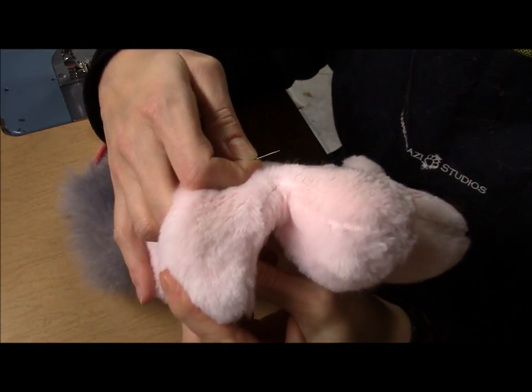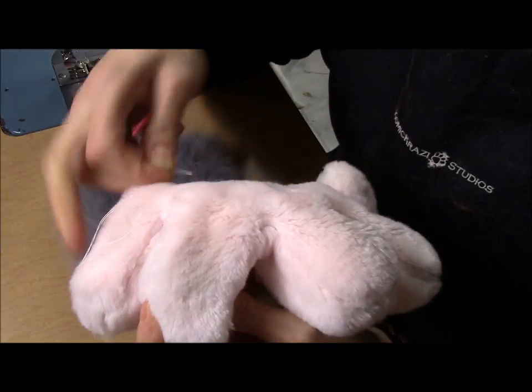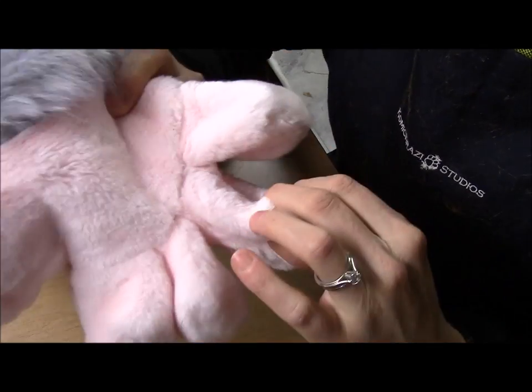So there you go — I have successfully patched this bald spot. You cannot tell it was there before, and it is giving new life to my paws without having to sew a new pair. I hope that was informative, thanks very much!